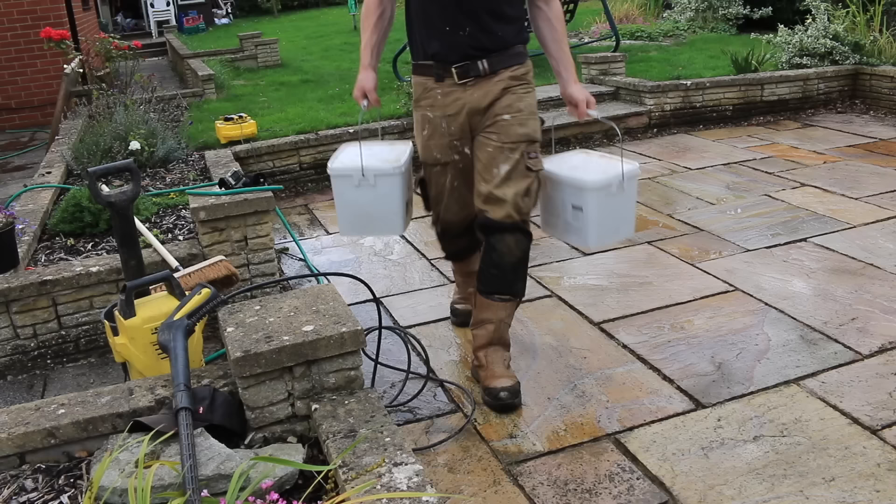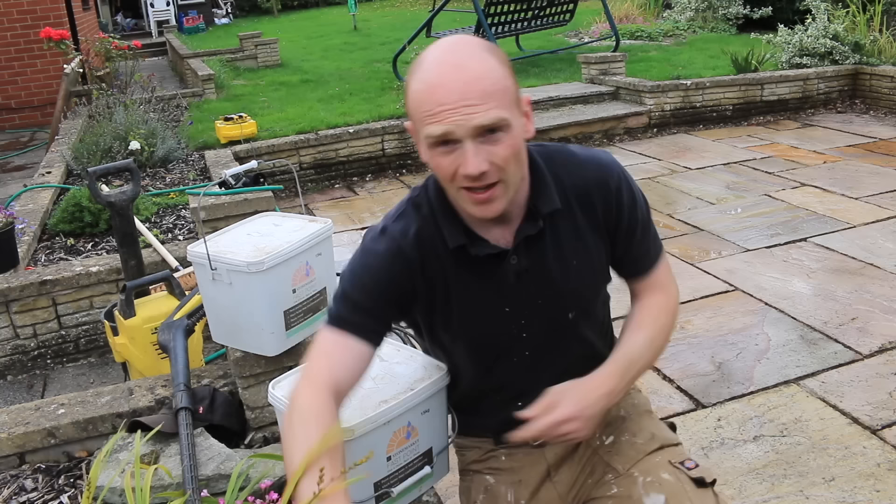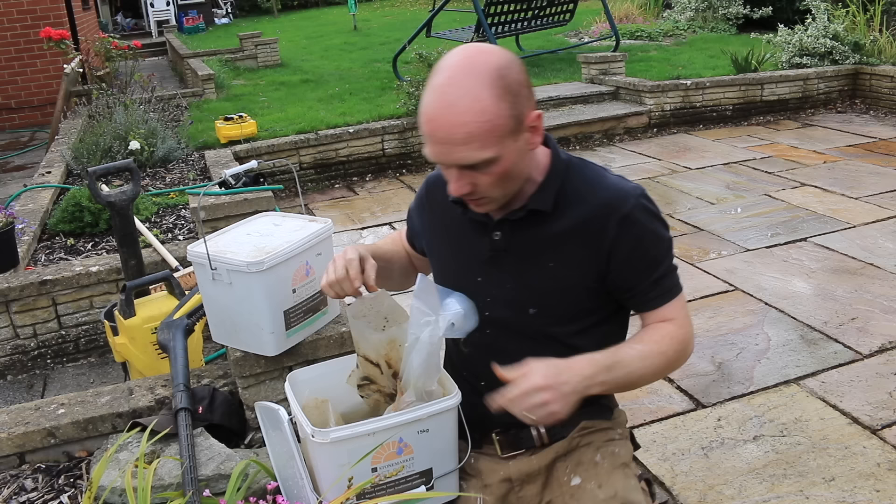Something tells me I'm not going to manage to do the whole patio with just these two tubs, because the joints are so wide and so deep. This one is actually only half full. Basically if you've got any product left over, you can submerge it under water to preserve it. I'm going to use the half tub to fill any of the deep bits first, and then move on to the full one.